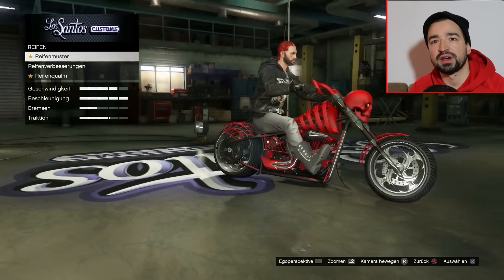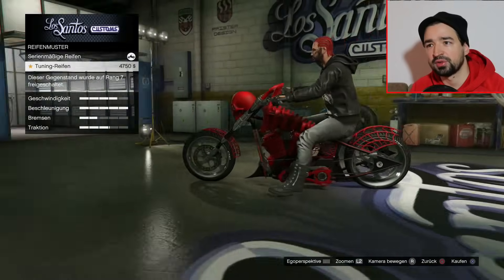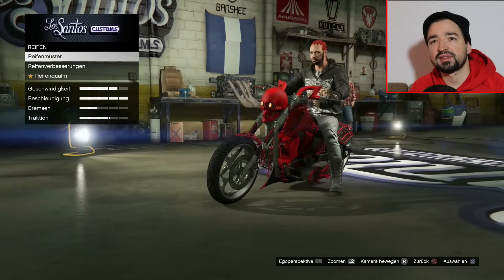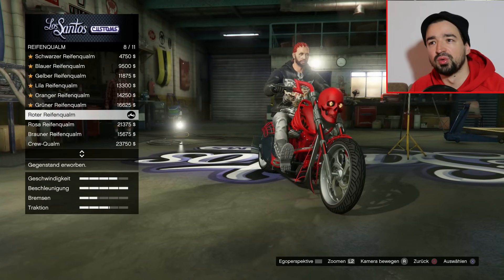Und jetzt halt nur noch Reifenmuster. Tuning-Reifen - ich glaube, das ist da drüben der Atomic-Schriftzug. Das genommen. Nochmal schusssicher. Reifenqualm, dann auf jeden Fall auch roter.